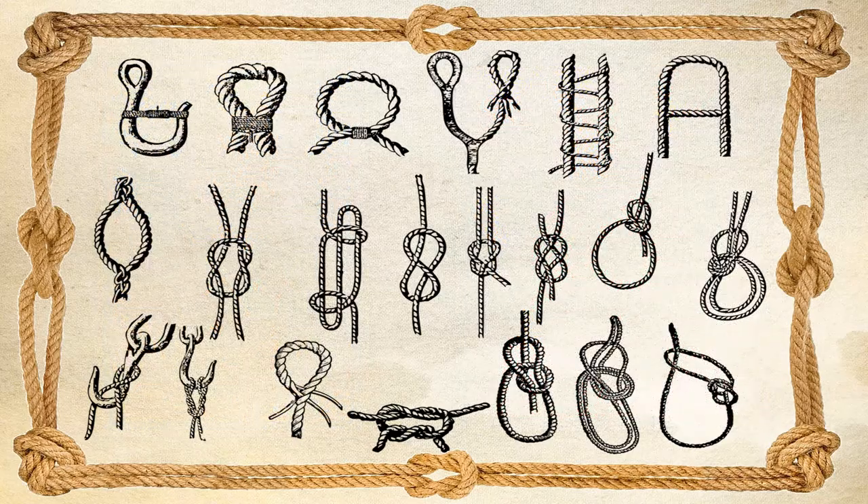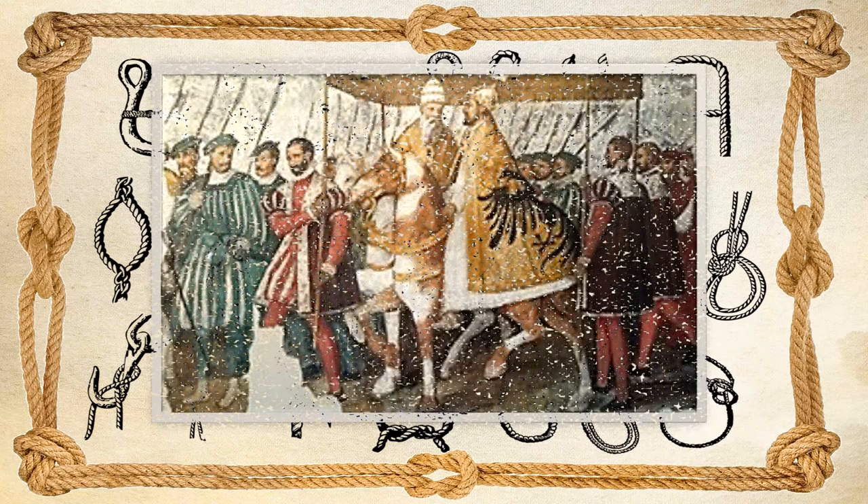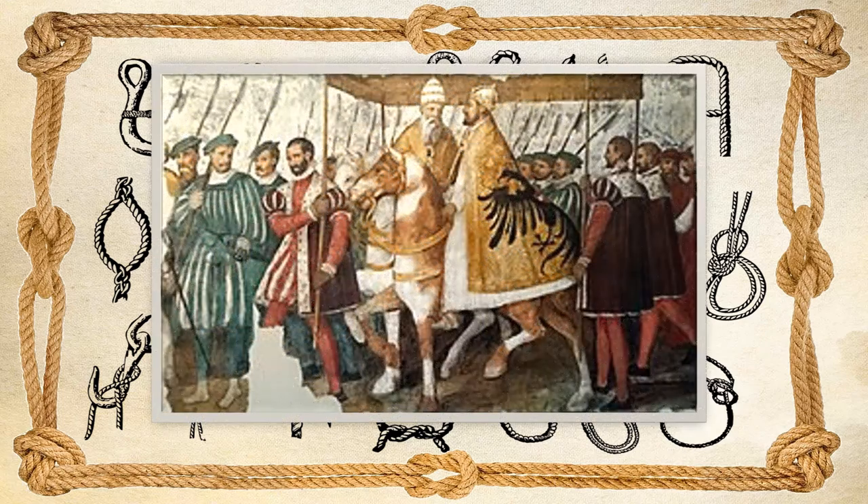A diarist in the middle of the 17th century records that the city magistrates of Ghent, in modern Belgium, paraded annually to the statue of the Emperor Charles V in the marketplace, with ropes about their necks, as a token of submission and penance for an old rebellion.